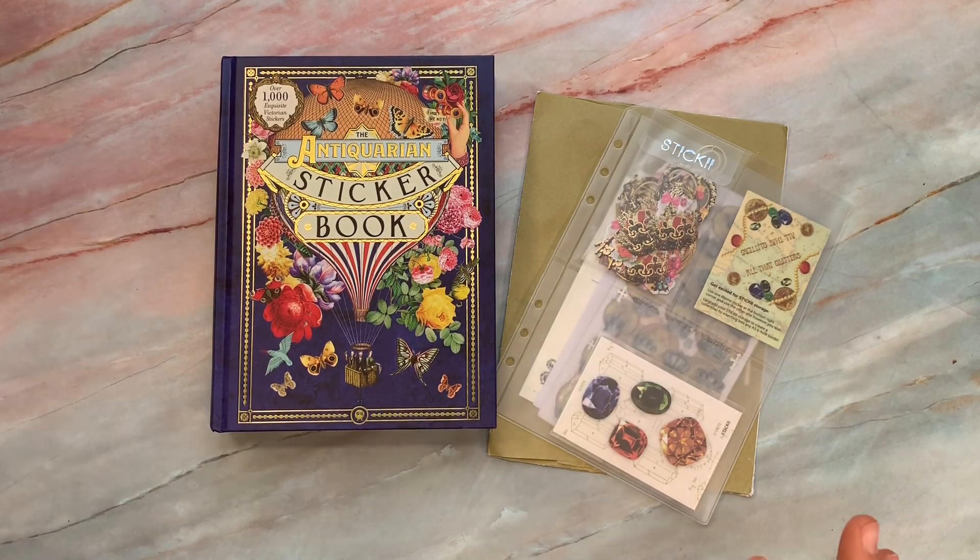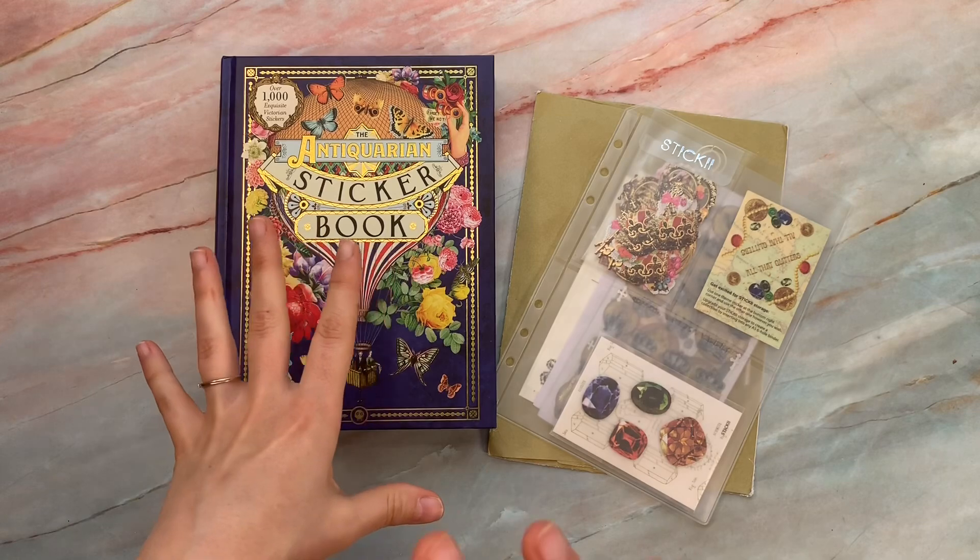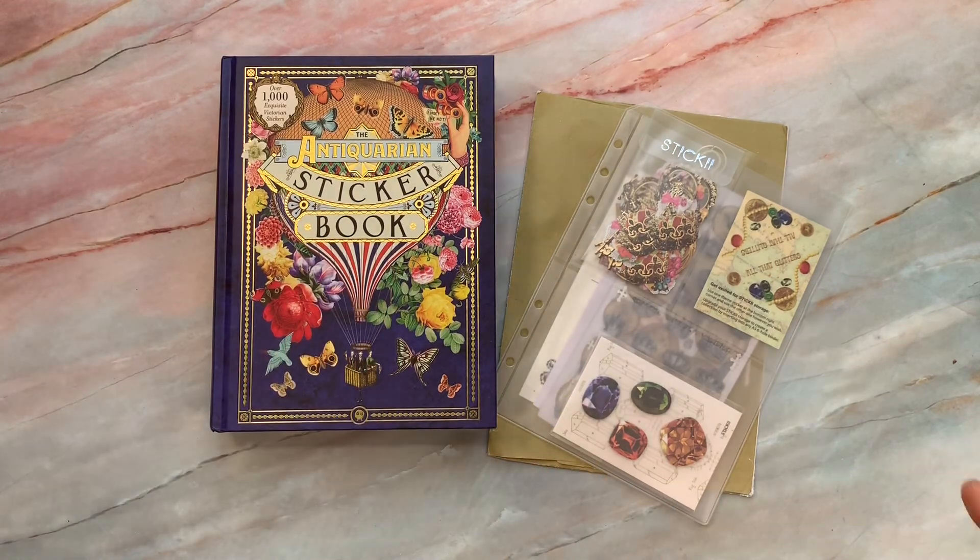A lot of times the stickers that we collect, it can be hard to find a style we're looking for, especially if we go with more of the 1800s feel and the vintage and all of that. A lot of times stickers are really cutesy and even though we like it, it can be hard to find exactly what we're looking for.